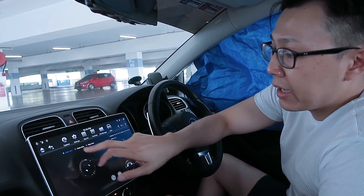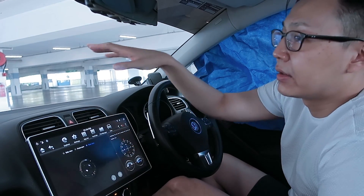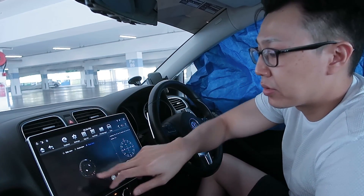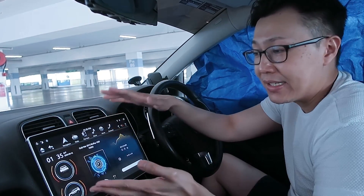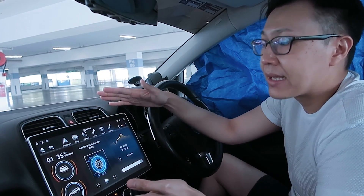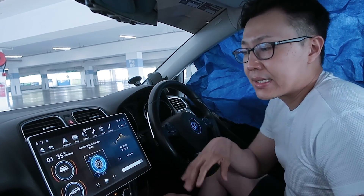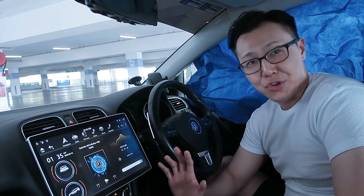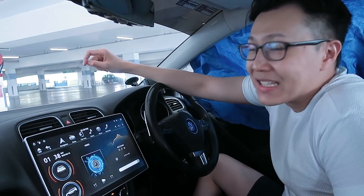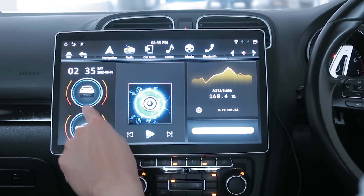In the app list you can see all the apps I have installed, including file manager. Finally there's Cam, which I don't have connected to any dash cam or reverse camera, so there's no display. That covers the stock interface for the 12.8 inch Tesla style screen.